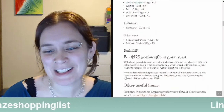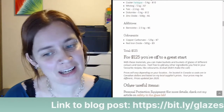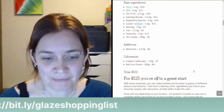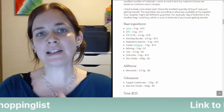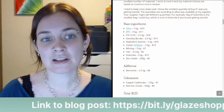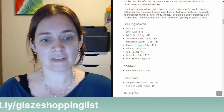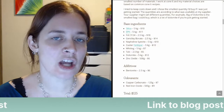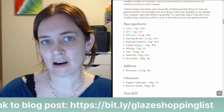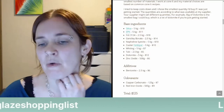With these materials, you can make buckets and buckets of glazes of different colors and textures. Feel free to add any other ingredients you find in your favorite recipes — like colorants; cobalt didn't make the cut. You can take this list and give it to your ceramic supplier and tell them these are all the materials you want. If you're just starting out and not sure which glazes you want to make, this gives you a good base of ingredients. Another suggestion: go find some glaze recipes you want to make and see what the materials are — if any materials in those recipes are not on this list, you might want to buy those as well.